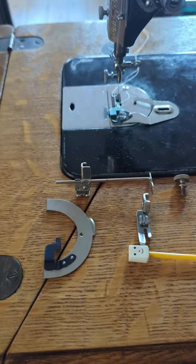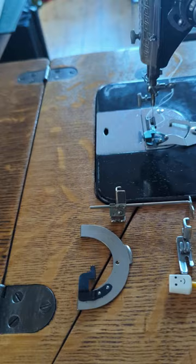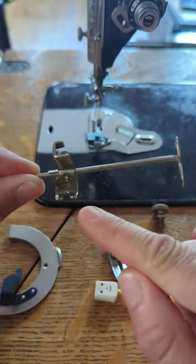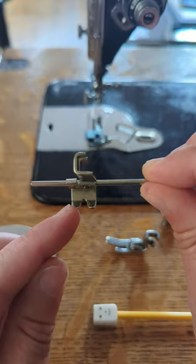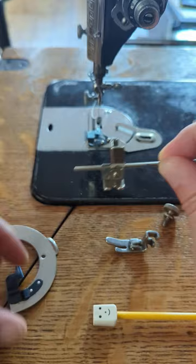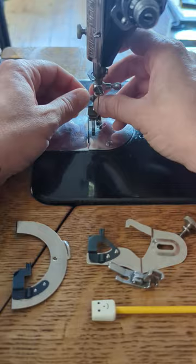The quilting foot has little tiny toes compared to a regular foot which has big long toes. Because the quilting foot has tiny little toes, it can be fitted to your machine without having an impact on your braider. I'm going to take the actual guide off so we're just using the foot for now, and I'll put the foot on first and show you how useful this guide is.